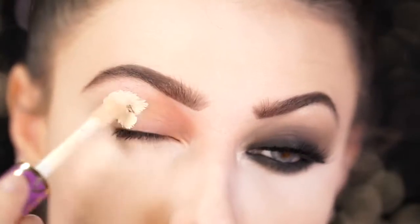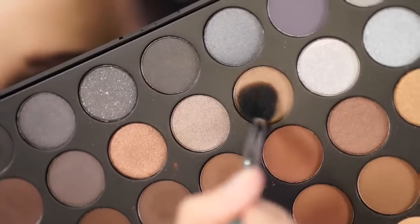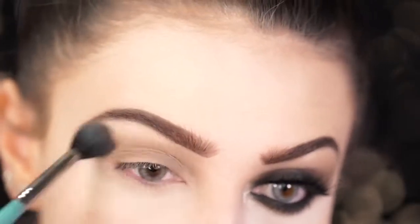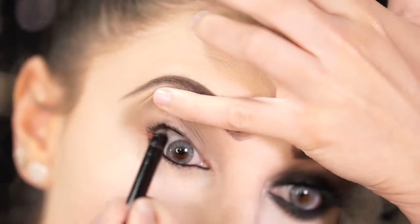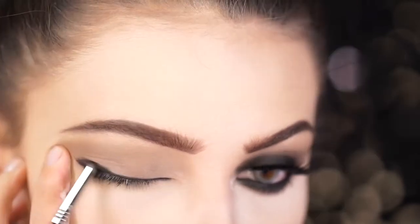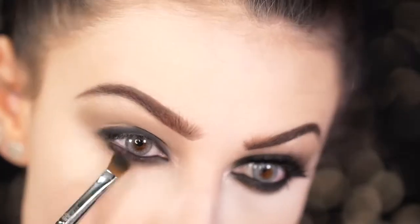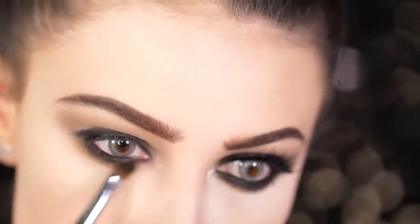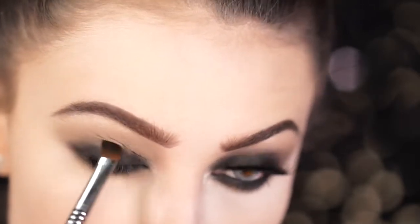Before starting the eyes, be sure to prime and set your lid so your shadow shows up and stays on all night if you're going out for Halloween. Taking a taupe brown from the Morphe 35K palette, I lightly blend this into the crease area. Then, taking the Makeup Geek Spectrum Liner in Obsidian, I line my entire eye all around and smoke it out with a black shadow. I take a dark brown to go over that black and smoke out even further, also applying it to the lid area.